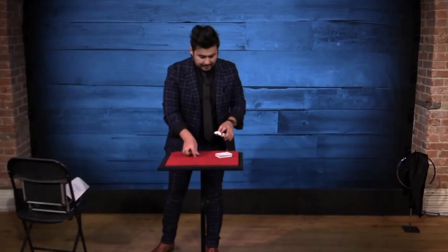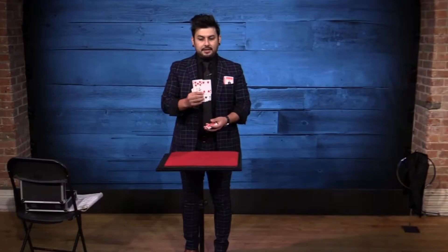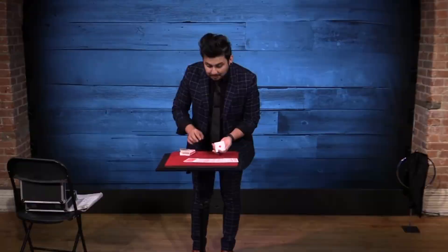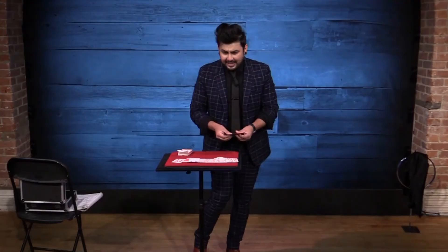The Guardians of the Galaxy. This is my personal handling of World War 10's collectors. The cards get placed in the box in your pocket, three cards get selected, the card box gets waved over the deck, and the cards instantly are in between the aces. This is a perfect routine for walk-around, and the best part — no table required.